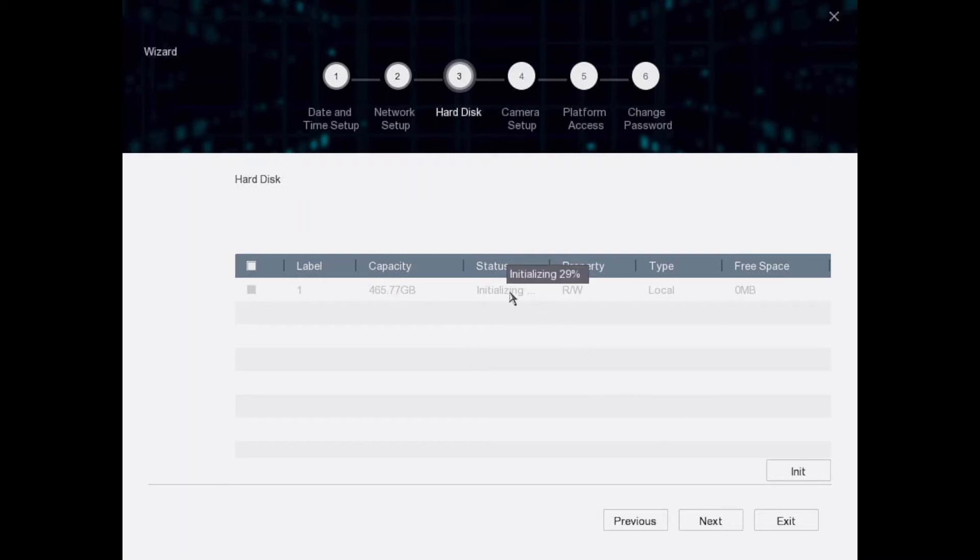If it comes up as 'Abnormal' or says 'Repairing' for a long time, you could have a faulty hard drive, so do be careful. But if it says 'Normal' then you're all good and ready to go.